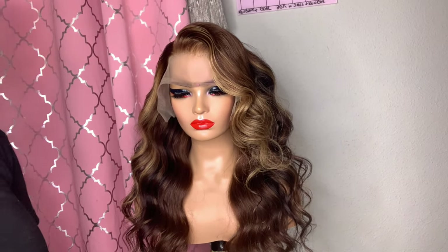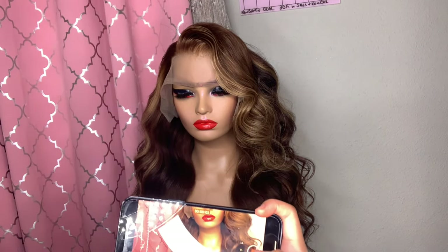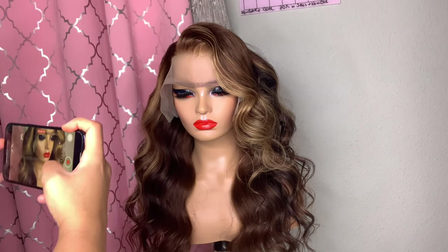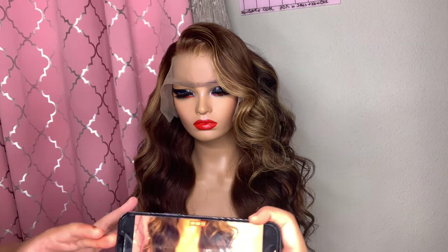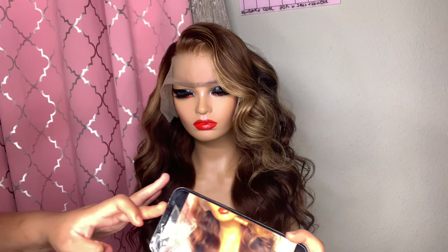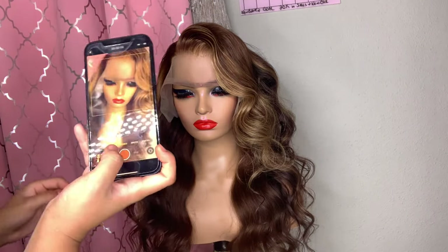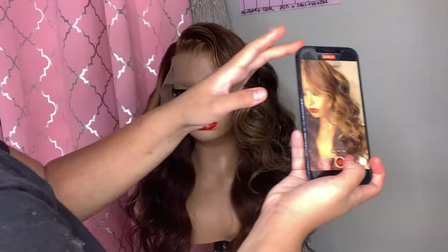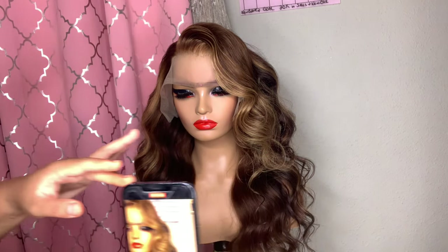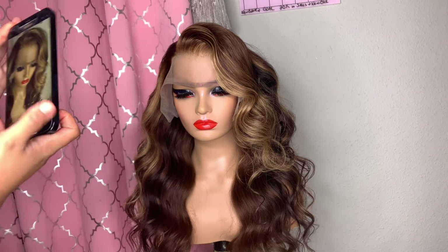Always make sure your products are captured in the best way possible. Take different angles, move the wig around, and show different sides. I like to do videos in landscape. Then throw her right on the website.